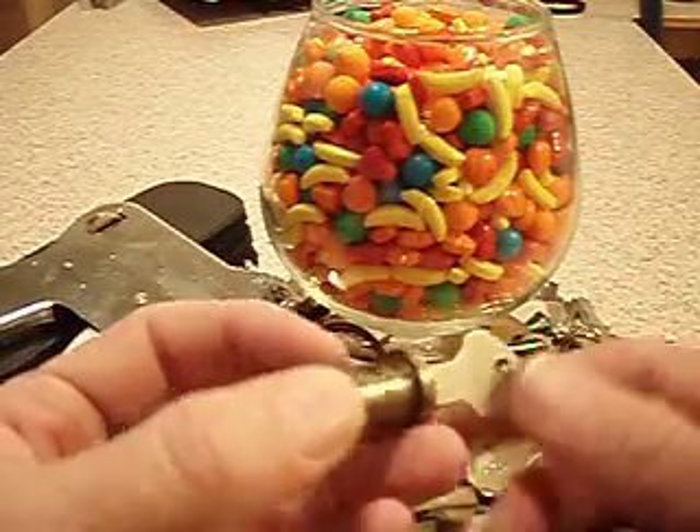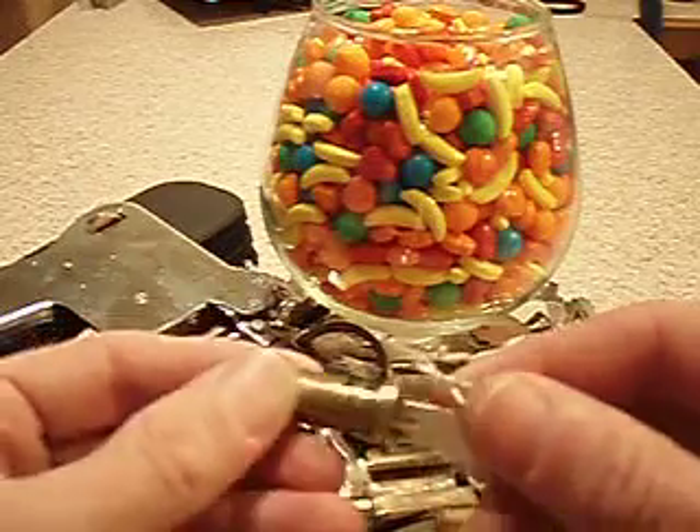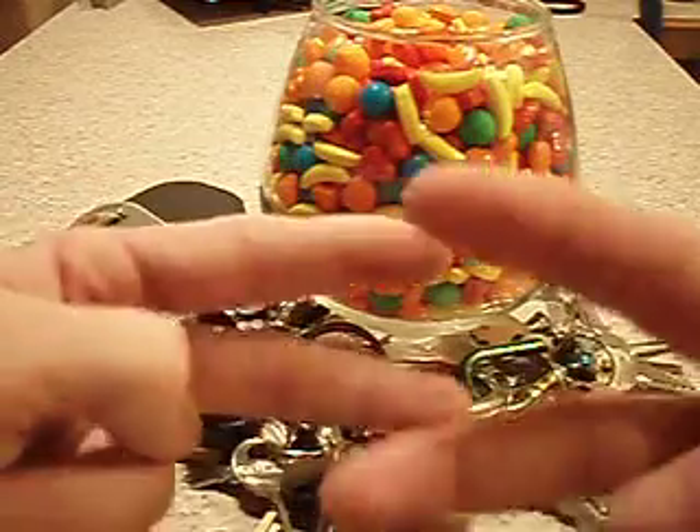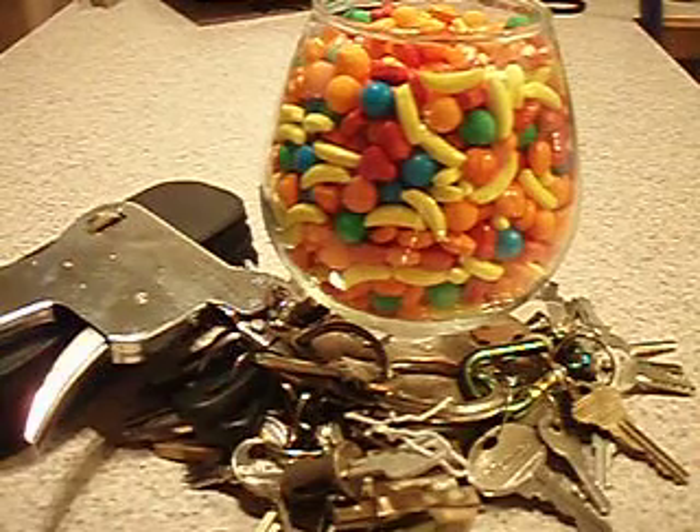That's about it. Aluminum key, kinda neat. Probably an antiquity. Anyways, peace. Hope that helps somebody. Don't break the law.